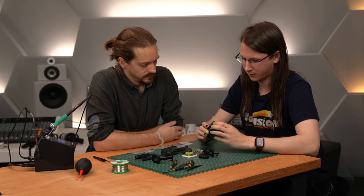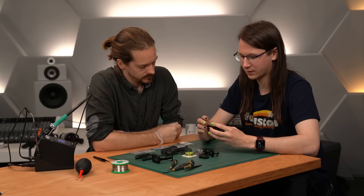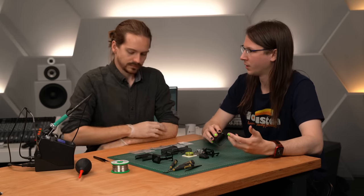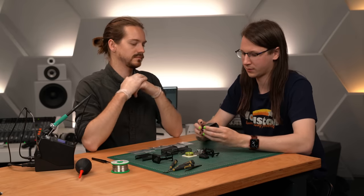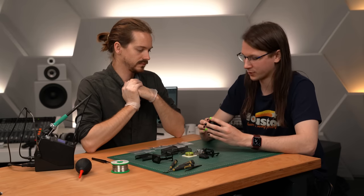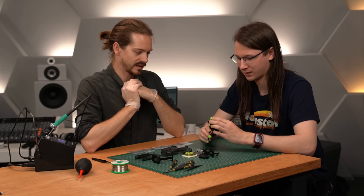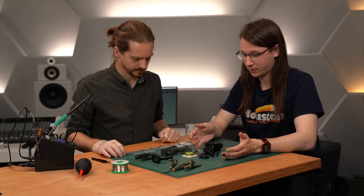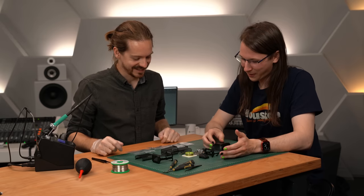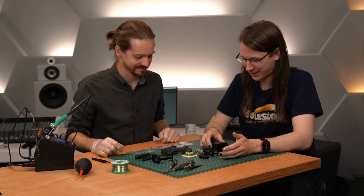Apart from electrically shielding everything, the metal housing also just protects the microphone physically. Microphones are the part of your signal chain most at risk — they're in a room with other people, people can trip over cables, that kind of thing. So it's not just protection from RF; a lot of thought goes into it. This is not going to work as it is right now, so where do we start with the assembly?